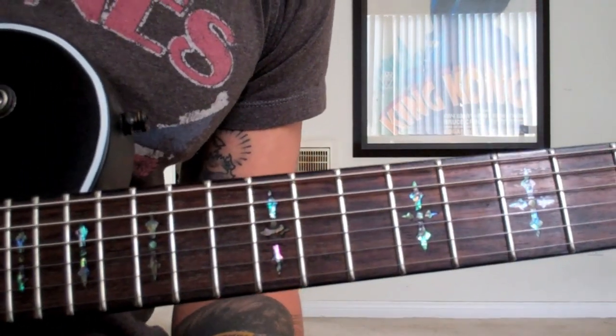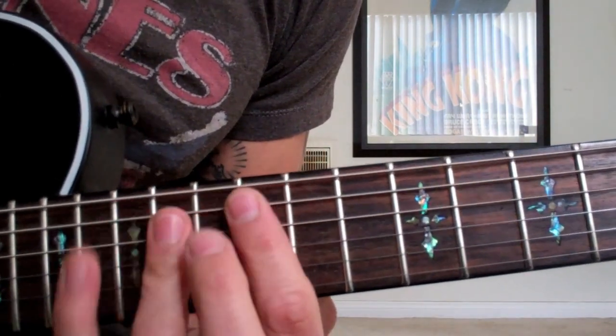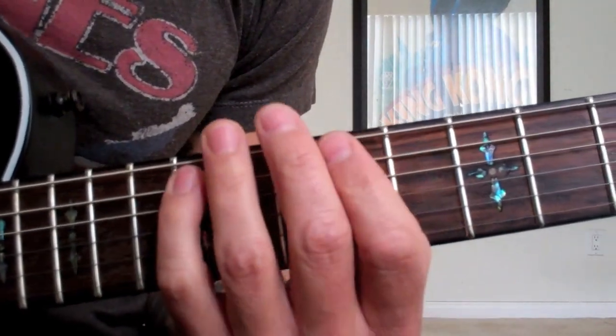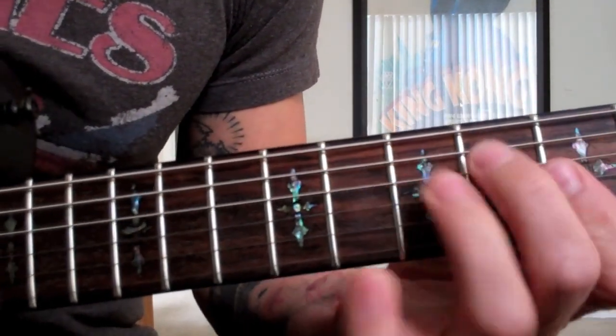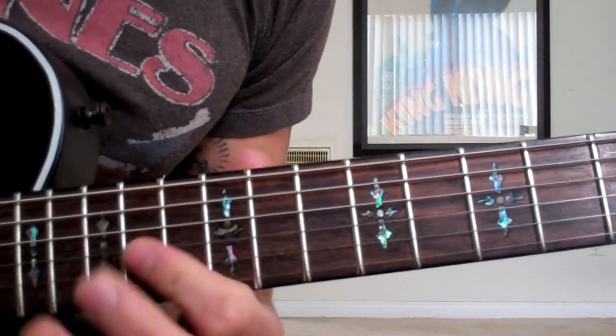Today we're going to take our A minor arpeggio and slide it around a bit. We're going to start up here, into this position, down into this position, and back up again.